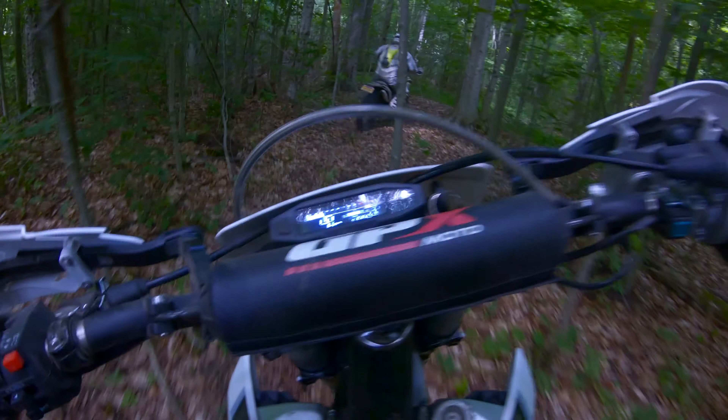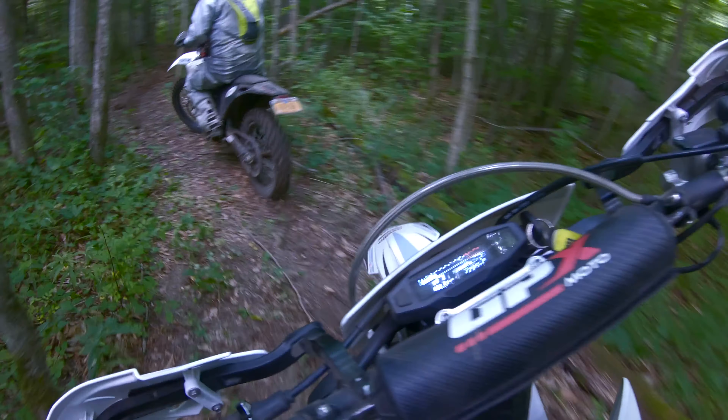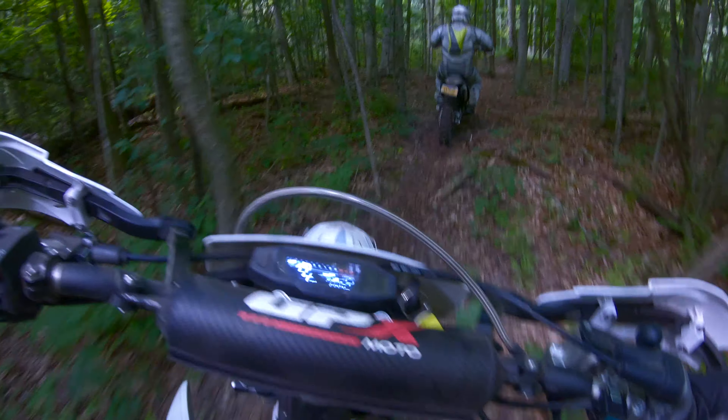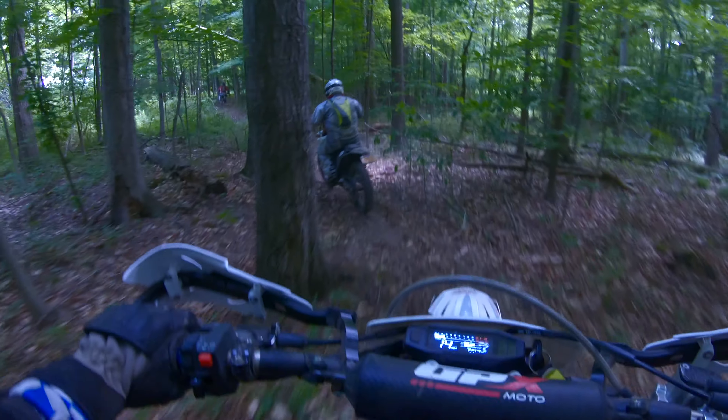I just got done riding the TSE and FSE on a grass track, so I got to pair the two a little bit, which is nice. I own the TSE as well, but it's nice to be able to compare the two side by side.